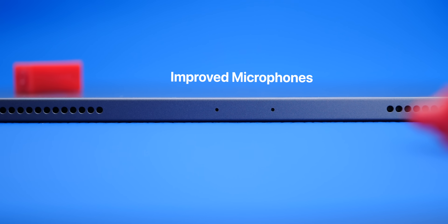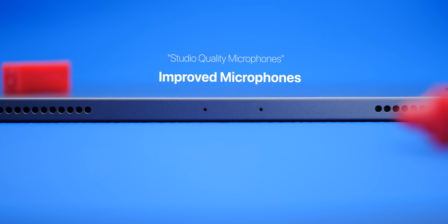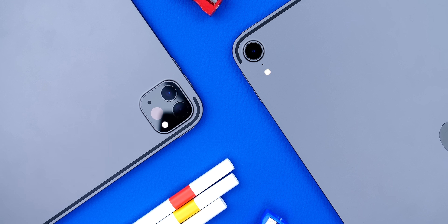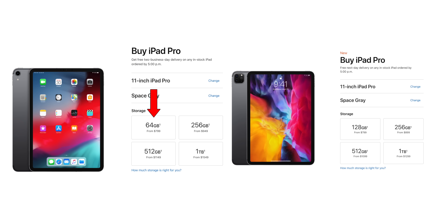Aside from this, we also get improved microphones — Apple's calling these studio-quality microphones like on the 16-inch MacBook Pro, though obviously they're nowhere near as good. We get Wi-Fi 6, but aside from this, it's pretty much the exact same iPad as the 2018 model. One nice addition is a higher base storage — we go from 64GB up to 128GB for the exact same price, which is quite nice, because 128GB is good enough for most people. 64 was definitely not the case, especially when you're considering that Apple's calling this a Pro device.